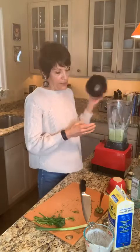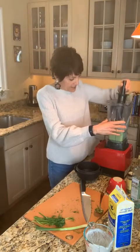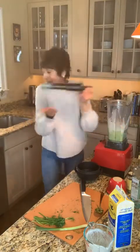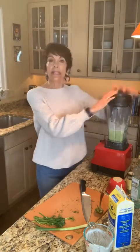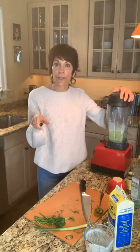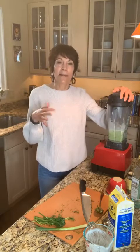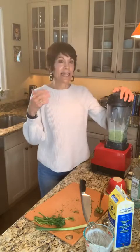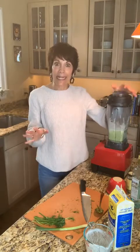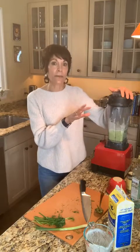It's a little bit thick because the buttermilk is on the thick side. Let me grab my tamper and just tamp this down a little bit so we get those herbs blended. I did put in more herbs than the recipe calls for because I just love it a little more herby, so it's going to be a little bit thicker — and that's okay. It depends on how you want to use it. If you want to use it as a dip, you can keep it thick; if you want a looser dressing, just add more buttermilk.